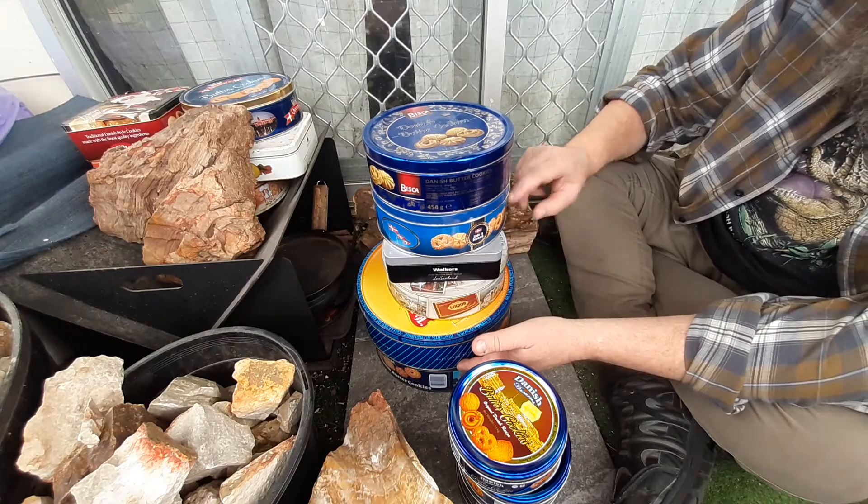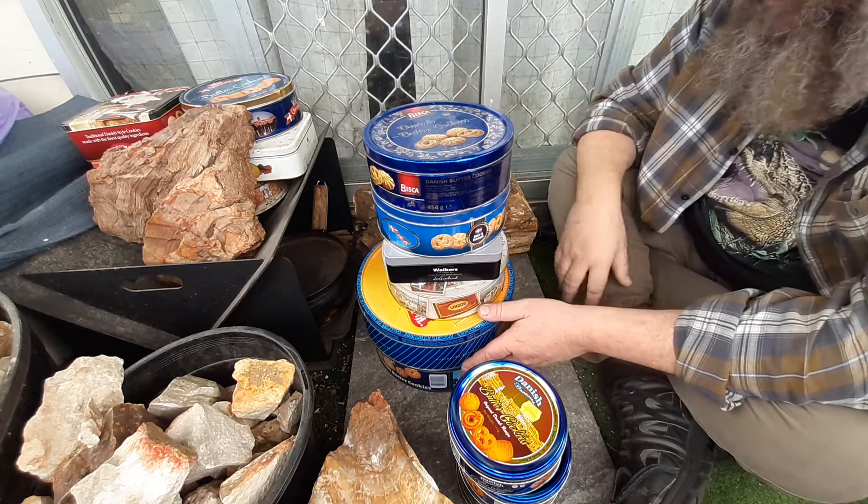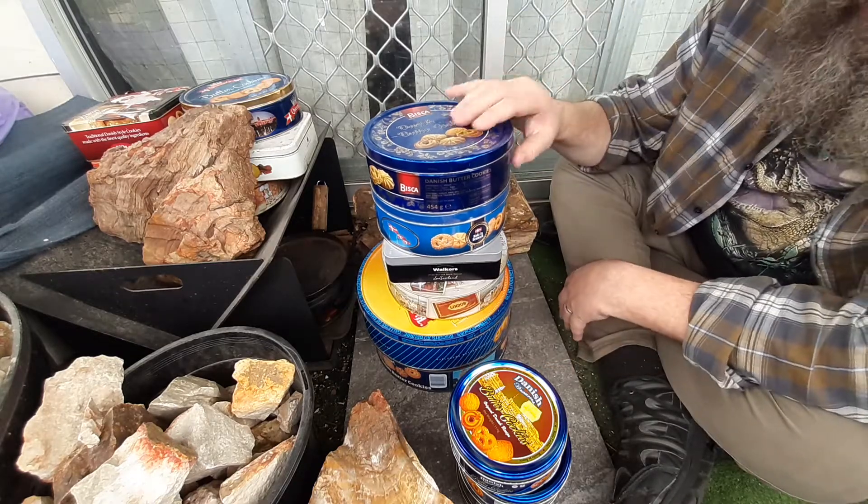He got me one, two, three, four, five, six — plus another two I think I've got inside. So yeah, thanks a lot for this.